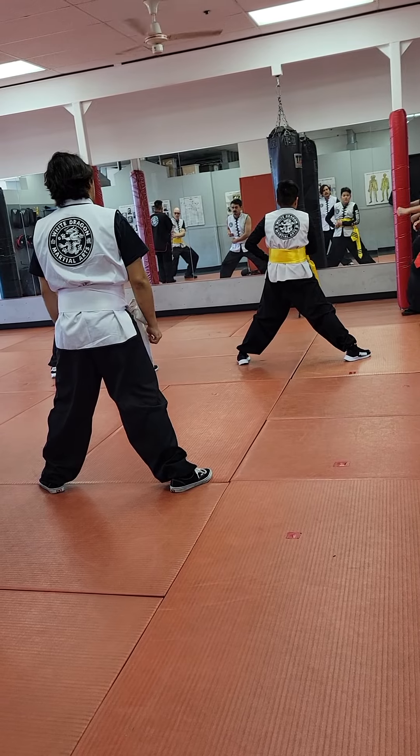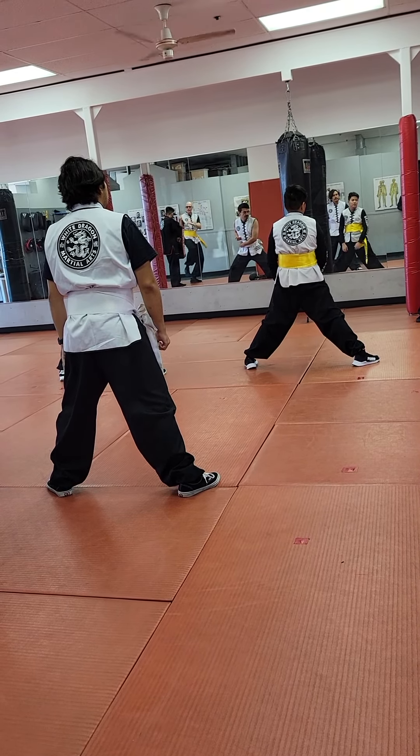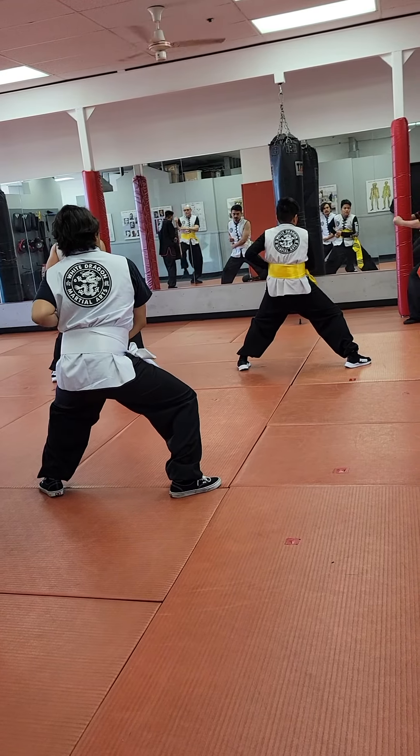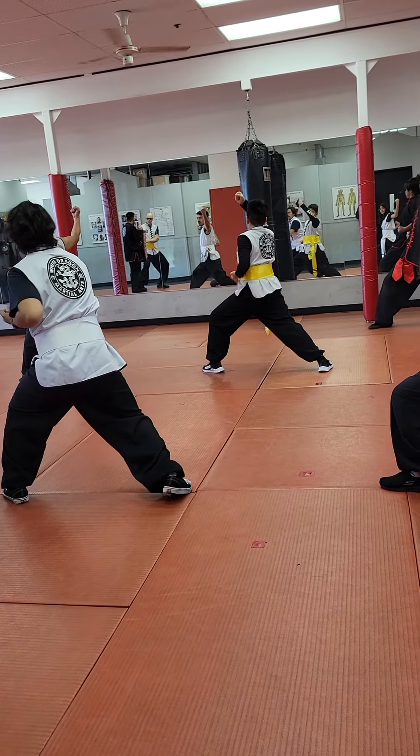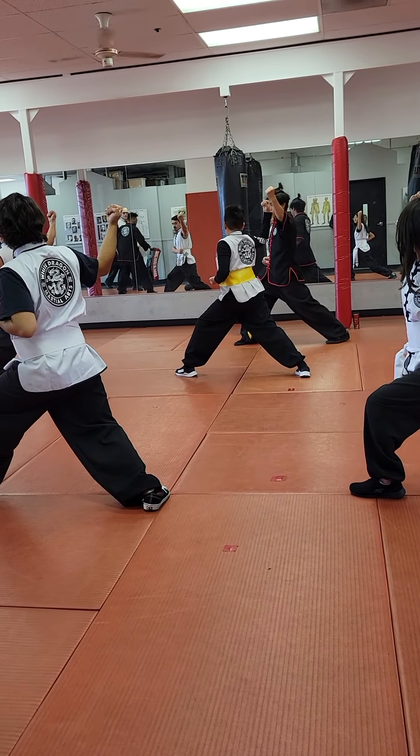Go! Keep it right there, hold it. Turn! Go! Twist! Go, after the head, pull it up! Turn and move!